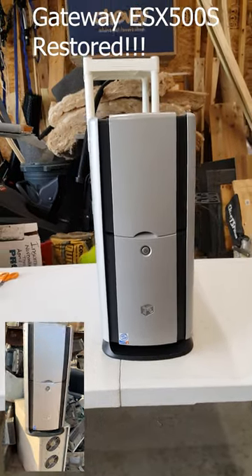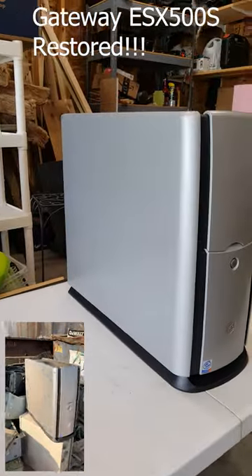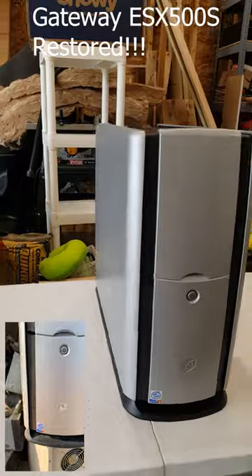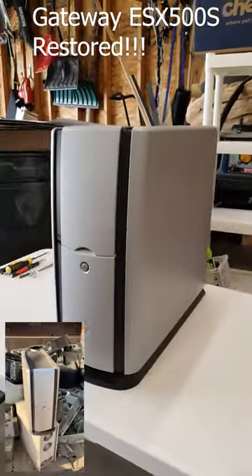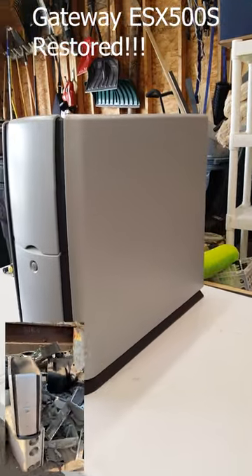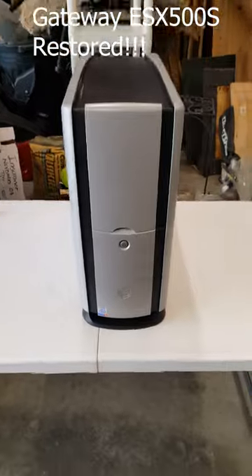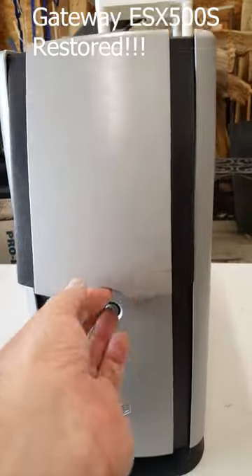Welcome friends to the completed restoration of our Gateway chassis. We've got a fresh coat of, as close as we could get, a matching matte platinum finish. We've taken as many of the blemishes out of the case as we were able to, cleaned it up, and preserved the badging and the stickers.